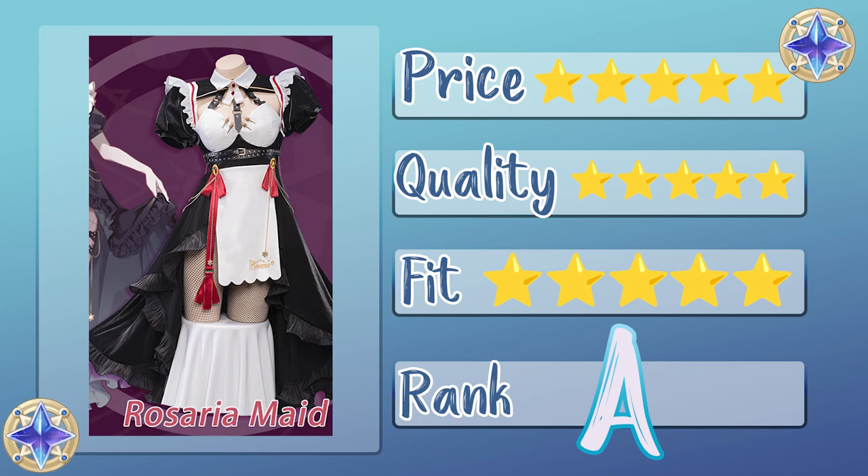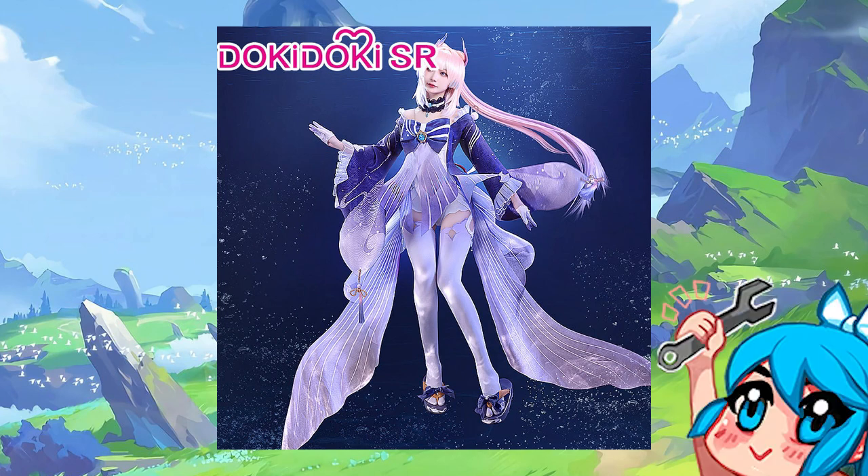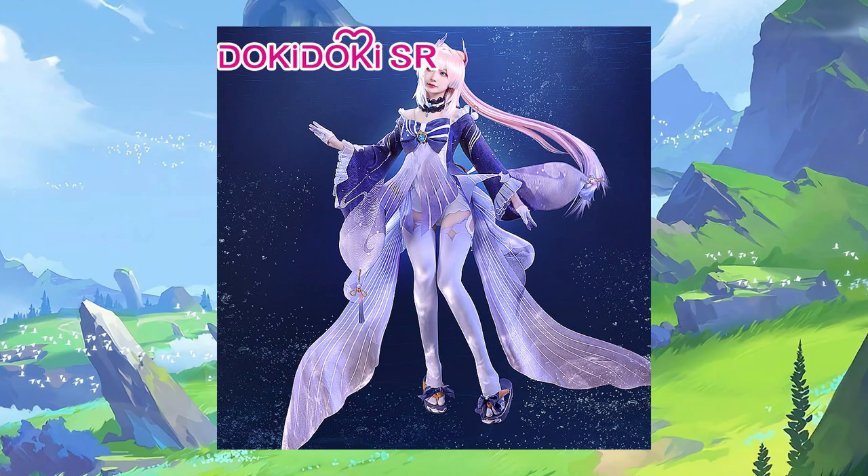It seems like uwu cosplay is mostly true to size, but if you're worried about your sizing, I would say just order a size up just to be careful. You can always pin things and take it in, and it's much easier to do that than trying to let out a cosplay. Thank you guys so much for giving me your time again today. Next up is the Doki Doki SR Kokomi cosplay and I'm really excited to show you guys that one. It's gonna take me a little longer to edit just because there is a lot going on with that cosplay, but don't worry — I'm really excited to share. I will see you guys again really soon, but until then, take care.